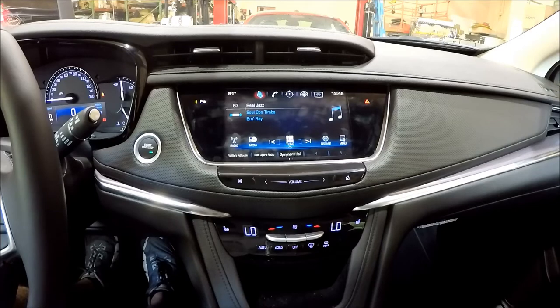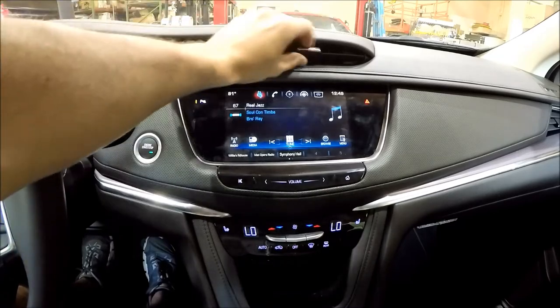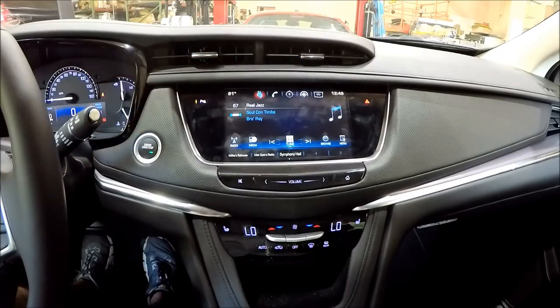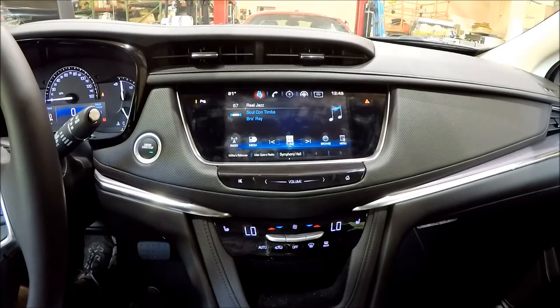This vehicle has a lot of playback options where you can play videos off a USB, SD card, or DVD player. Some of them have the DVD player, some don't. From factory, these cars will only allow you to play this media while in park.